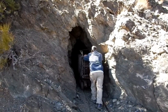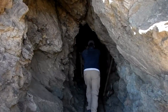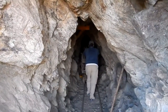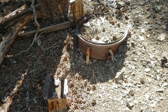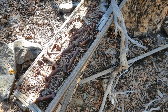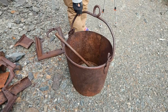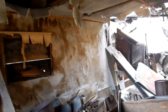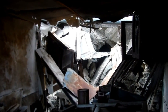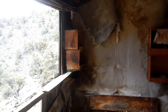We have gale force wind going on out here today. So this is Roy's sleeping cabin. I don't think people find this when they find the wooden ore car. It's pretty well collapsed right now. This was his bed.